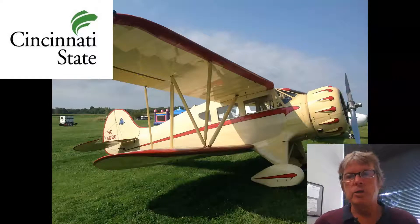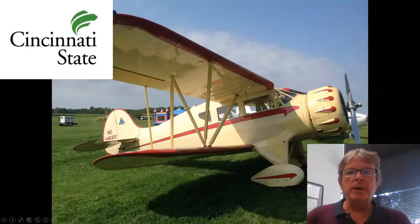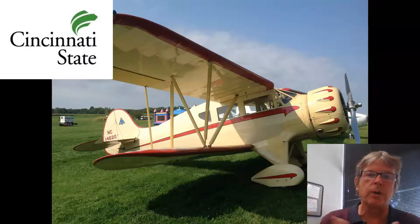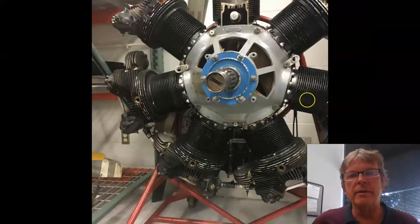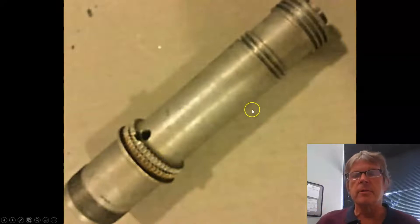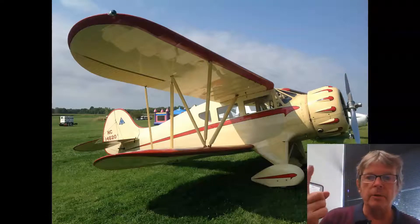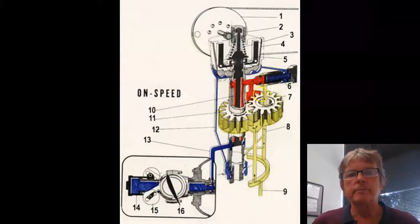There are a couple other components to our WACO propeller system. Besides the propeller, we need two other components. One is a distributor valve — or three-way valve, depending on the configuration — which sits down inside the crankshaft. You can see the slot in the center where it goes. We also need a prop governor. So the three components are: the propeller, the distributor valve, and the prop governor.